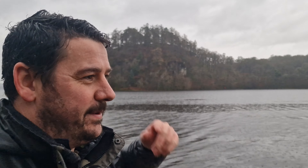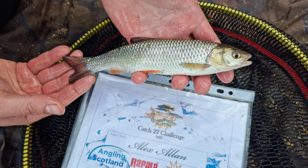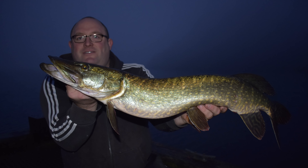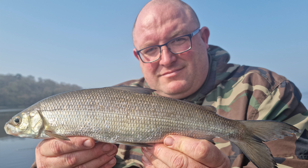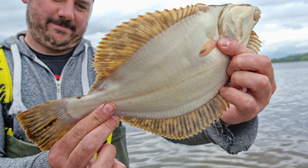Right, the species that we've caught from here — not just today because it's been limited. Roach, Dace, Chub, Bream, Perch, Pike, Hybrids, Eels, Ruffe, Rudd, Seatrout, Perch — and Flounders. Flounders was the weirdest one, wasn't it? Strange one, but quite a few — there are a lot of species in here. And some big ones as well.